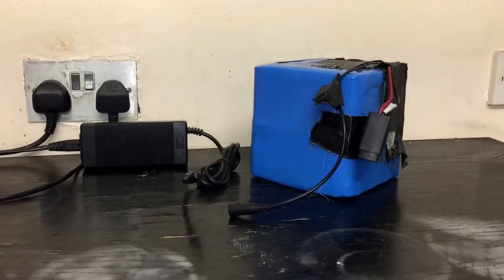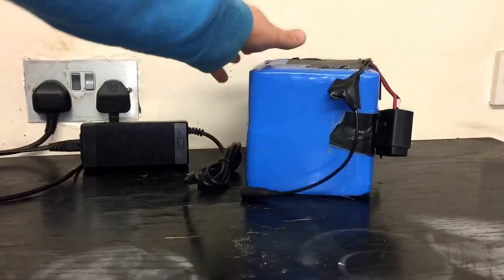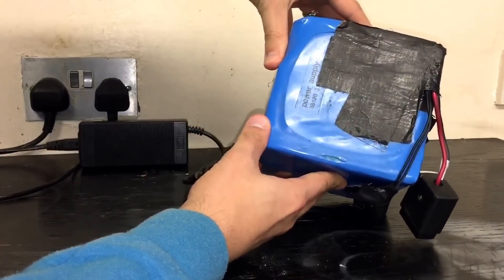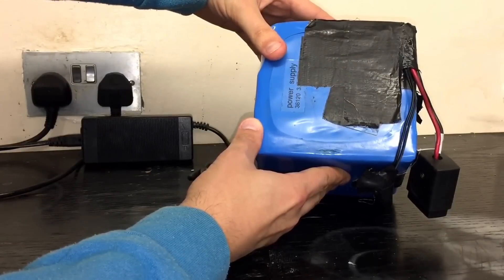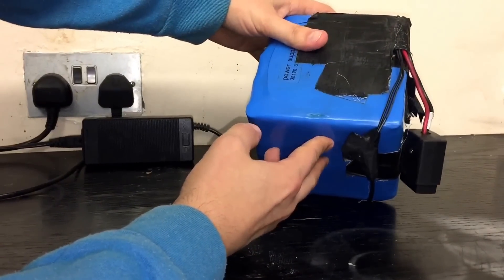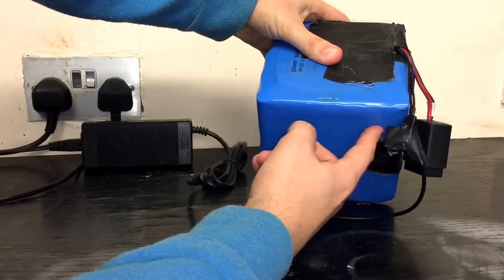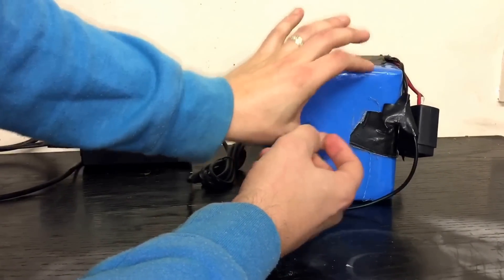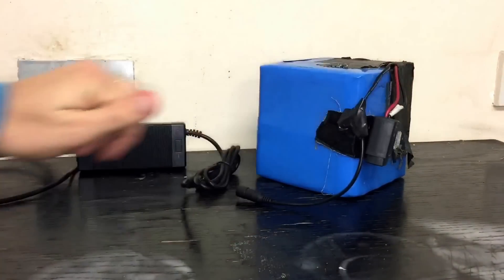Hi, this is Fast Electric Bike, and today this is a look at what happens when your battery eventually dies. This is my e-bike battery — I've been using it for about two years and seven months daily, and it's comprised of about 50 of those 18650 lithium-ion batteries in two layers on top of each other.